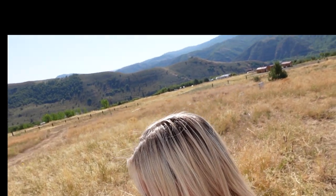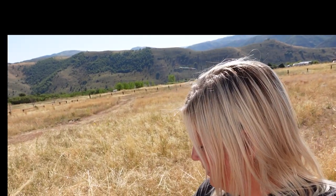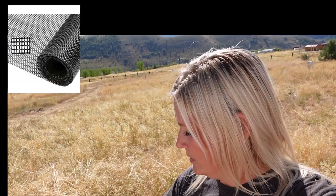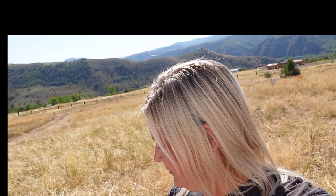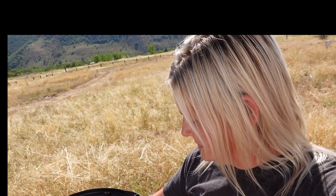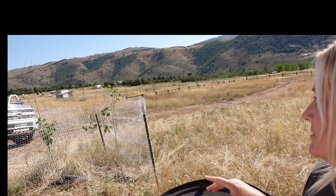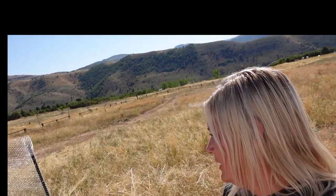We're going to put this lid on here. We're going to use some Gorilla Tape, or Flex Seal Tape, and I'm going to cut a hole here. We're going to use some mesh, and we're also going to put the Flex Seal Tape around that. That way, some water can get in, but this is mainly for us to pour the five-gallon jugs of water in.